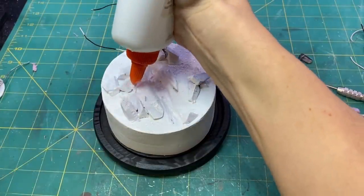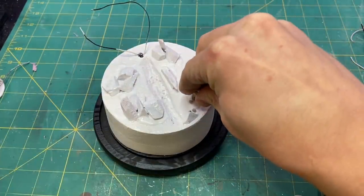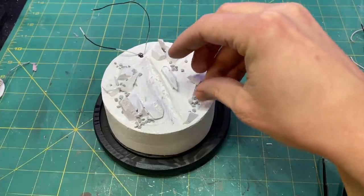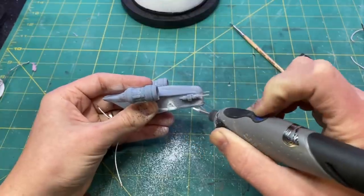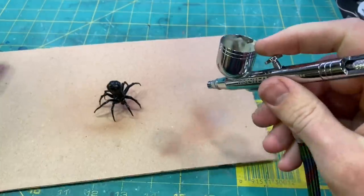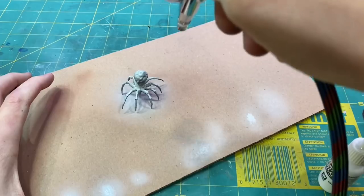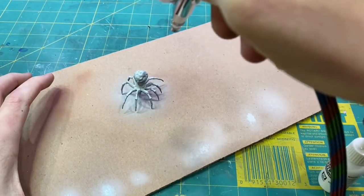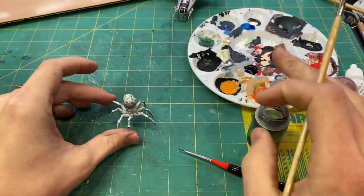I added a few more little details before it was time to paint. When the spider was primed black it looked just like a black widow, which was pretty scary, so I quickly added the colors to it to make it look a lot less scary.